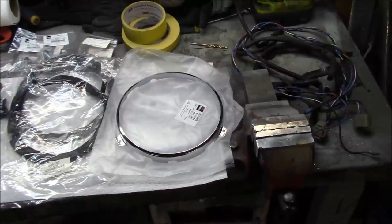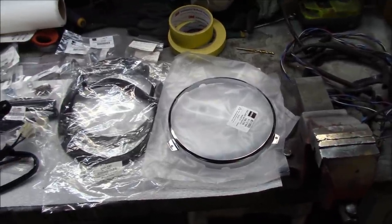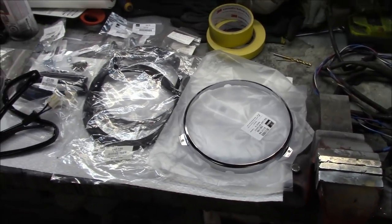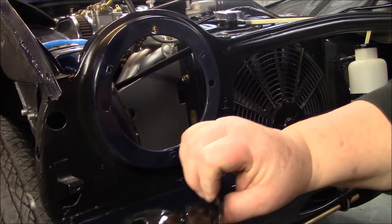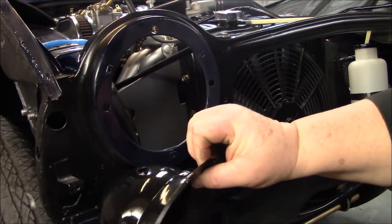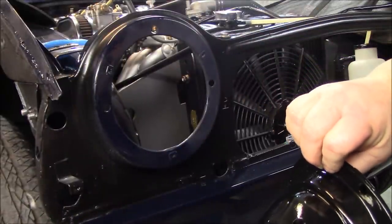I'm going to grab my lights — my sealed beam units — and bring them back to start this project. We're going to do a quick walkthrough on how to install the headlight buckets on a TR250, TR5, and I think early TR6 that has the two-adjuster bucket. There are later buckets that are three-adjuster. I've got my freshly painted bucket here and we've got our brand new rubber gaskets.